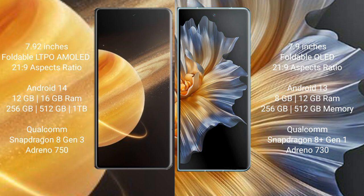Honor Magic V3 comes with 12GB or 16GB RAM, with 256GB, 512GB, or 1.2TB internal storage, Snapdragon 8 Gen 3 processor and GPU Adreno 750. Honor Magic Vs comes with 8GB or 12GB RAM, with 256GB, 512GB, or 1.2TB internal storage, Qualcomm Snapdragon 8 Gen 1 processor and GPU Adreno 730.